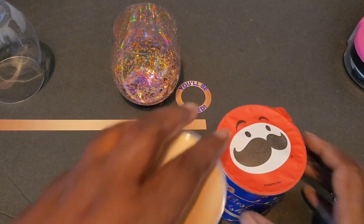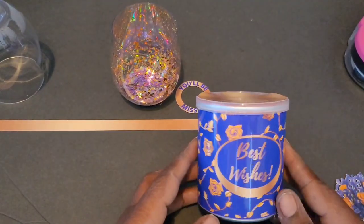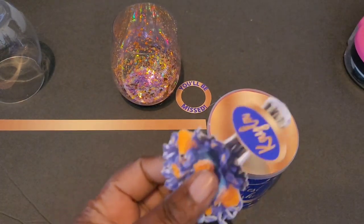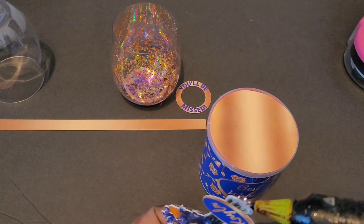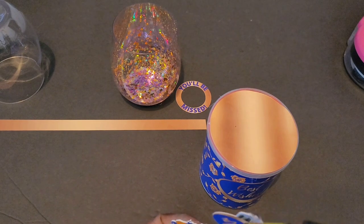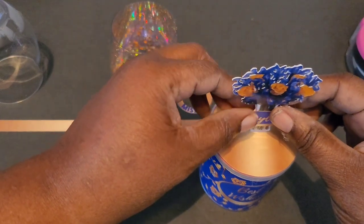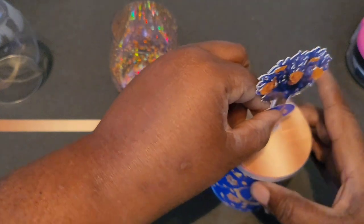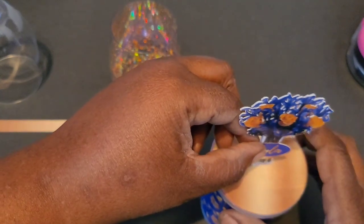Then you take your top and put it back on just like that. Next, I take the image and put some hot glue just right along the bottom edge, spin it off a little bit, and then set it in the middle of the can.